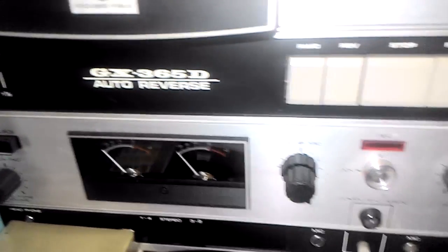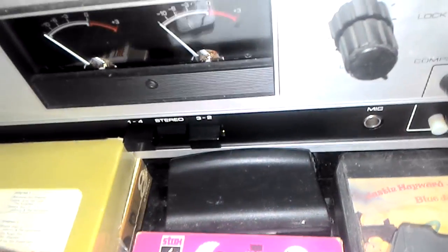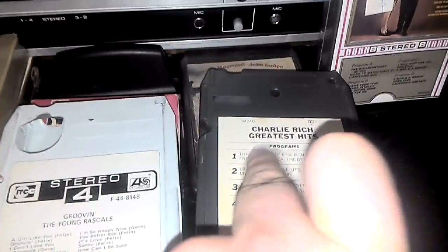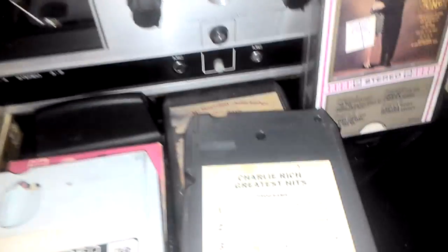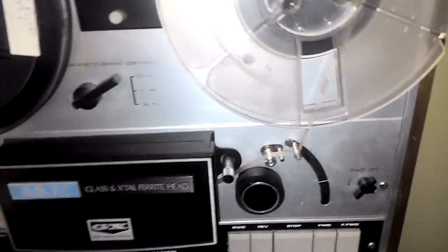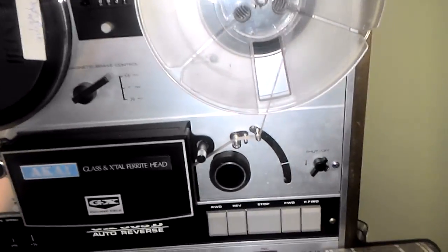Now with the Gidget, you take the tape and put the Gidget right in that little hole that I showed you earlier. This Gidget actually has a roller in it, just like what the 8-track tape has. So we snap that in, and now on the 8-track deck we can play a 4-track tape using the Gidget device.